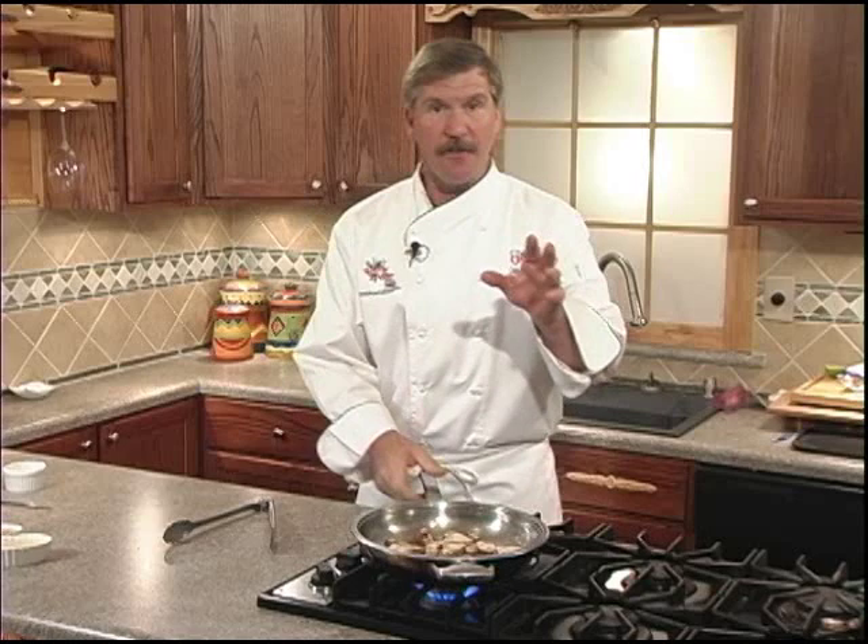Now remember, we're using fresh mushrooms — never rinse them in water, they'll turn to mush. Just knock off any dirt you may see, or you can put them in a brown paper bag and give them a shake. That'll knock any dirt loose.